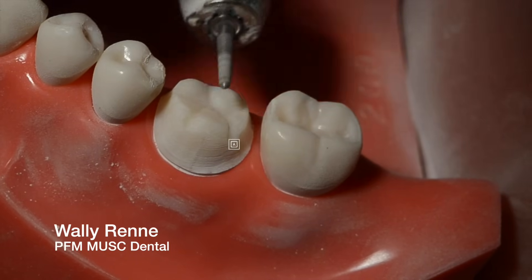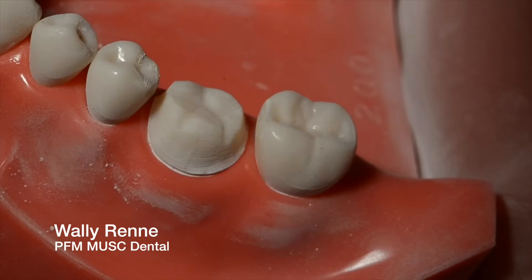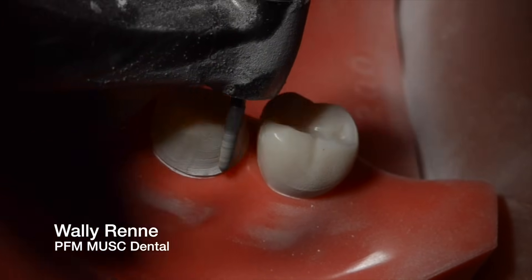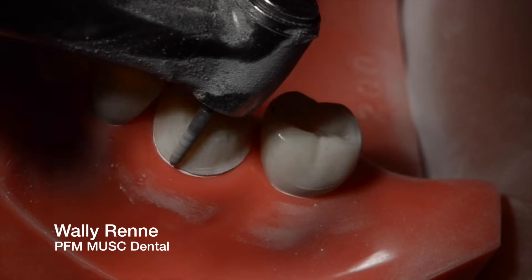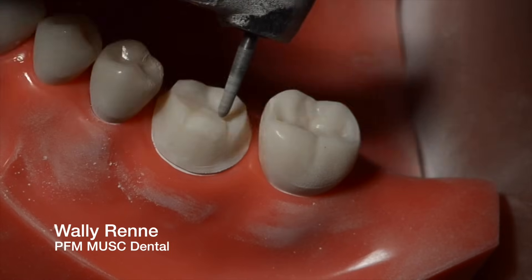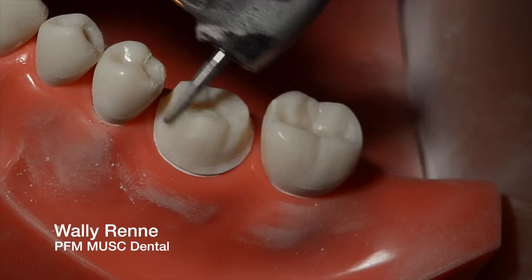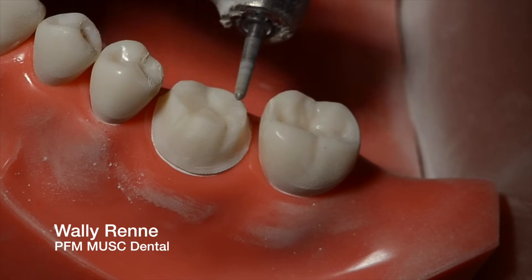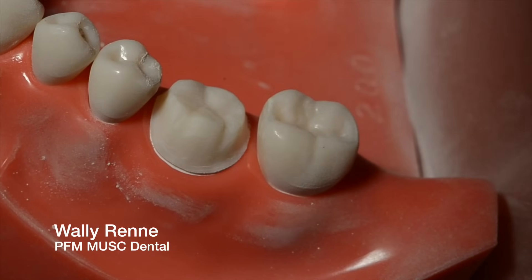Fine-tuning my bevel. The lingual should have just a slight bevel — the non-functional cusp bevel is really subtle. And then I'm just making sure that I have smooth finish lines now. Slowed the speed down to maybe like a 10 rather than a 20. Buccal groove — I like that. No sharp corners. Rounding that marginal ridge, accentuating a little bit of last-minute anatomy. So this is a good rough prep.